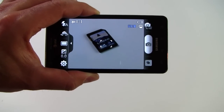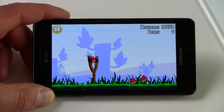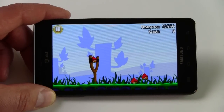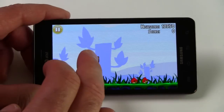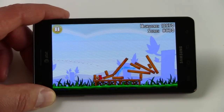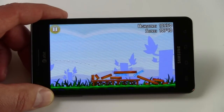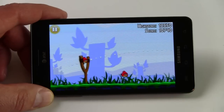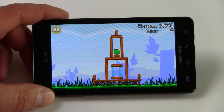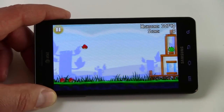We'll have some results from the camera in the full review so you can see the actual shots. The Infuse 4G has Samsung's 1.2 GHz Hummingbird processor under the hood, and here we are playing the included Angry Birds game. It's more than capable of handling this light duty game — this handset is going to have a fair amount of multimedia and gaming capability built in with that fast processor.